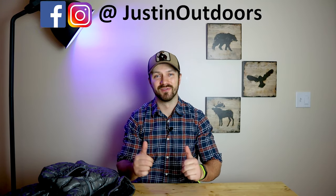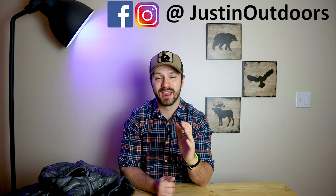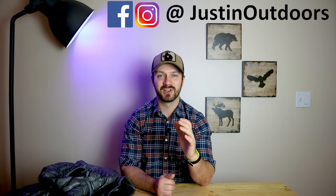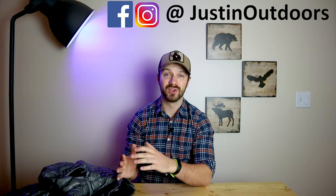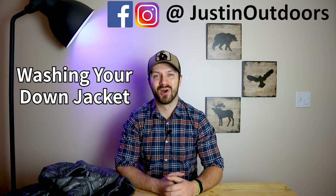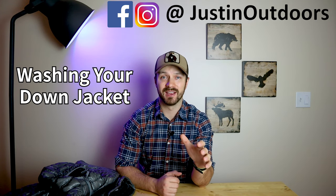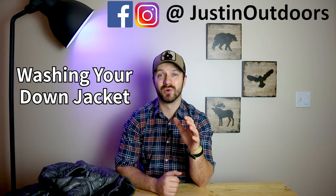Hi guys, Justin here. I've posted a few videos about down jackets in the last little while and I want to talk about how you care for those jackets, specifically how, when, and why you should be washing your down jacket. I've used loads of down products over the years and today I'm going to go over how you can wash your jacket and rejuvenate it without ruining the down.